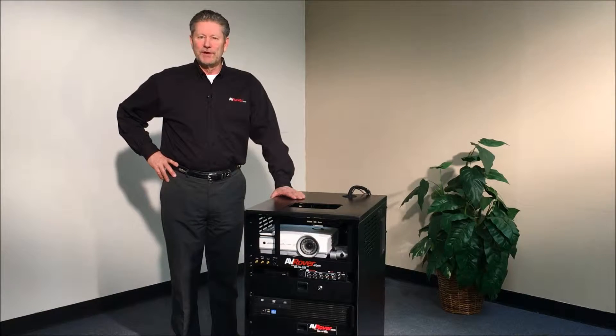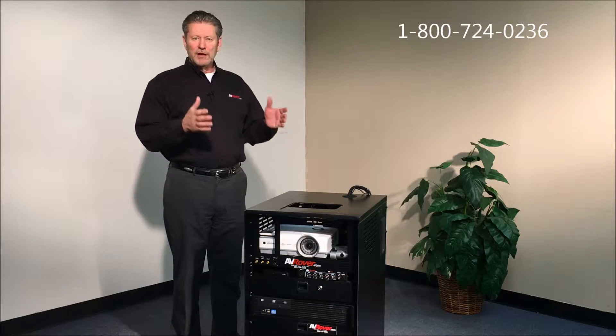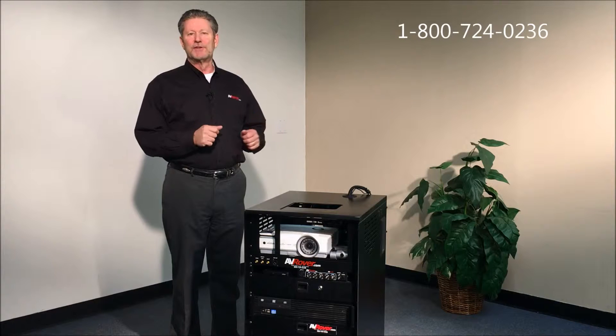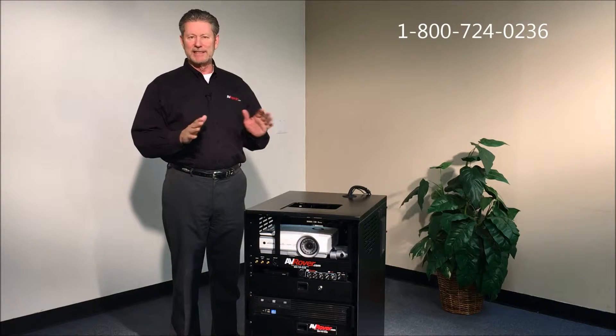Hi, this is Doug Smith from AV Rover and today I'm going to go over a brief overview of the hardware parts of a 3D AV Rover. In later videos we'll do the software, the content, things like that.